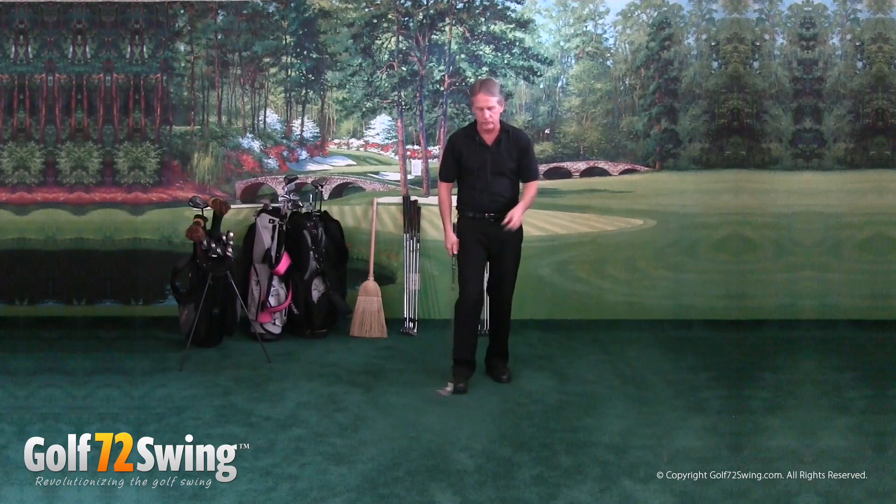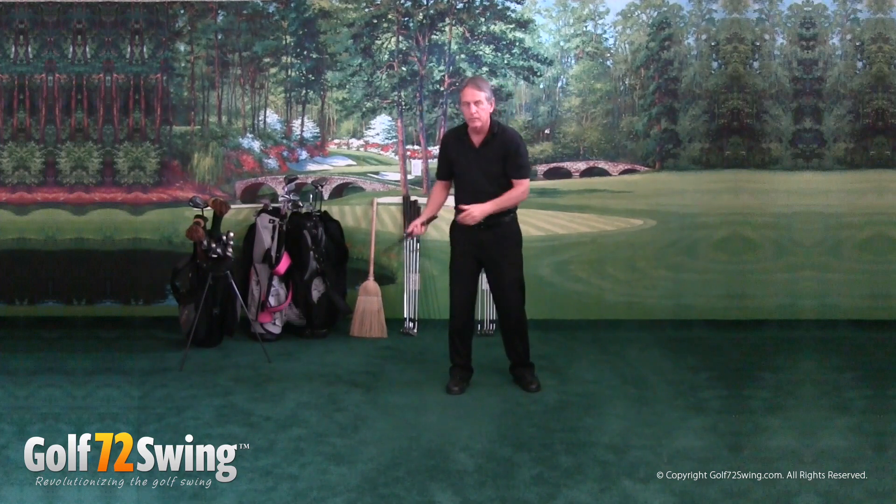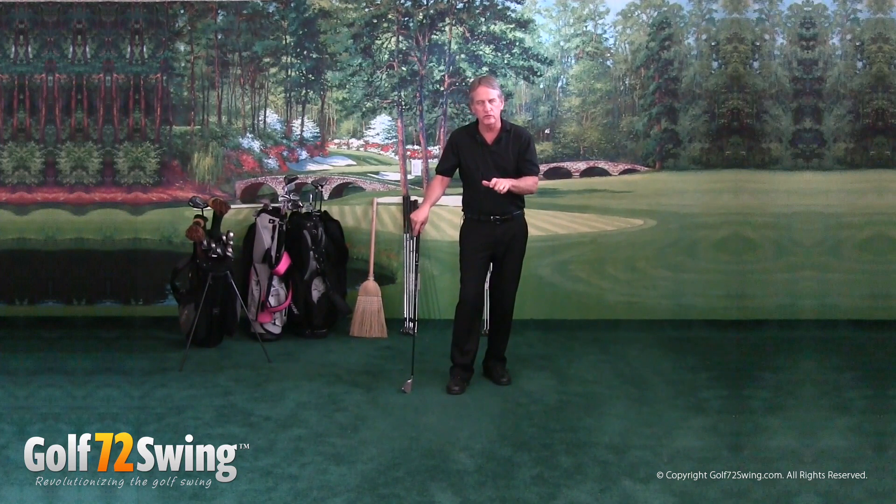It looks like a normal golf swing except for the pause right here and the pause right up here. But because of these two pauses, that's the reason it makes it the most effective golf swing ever and the easiest to use ever.